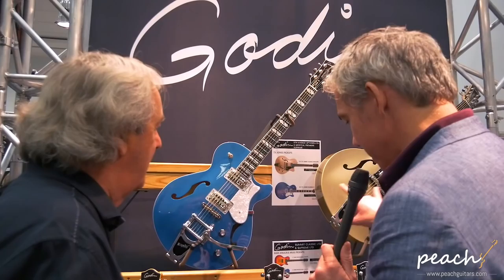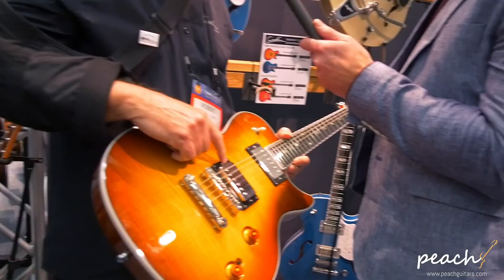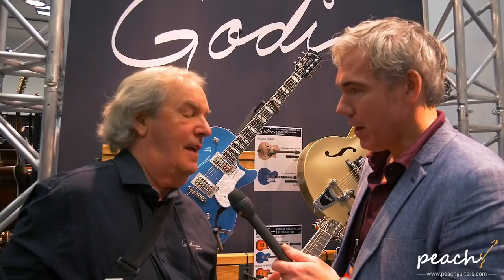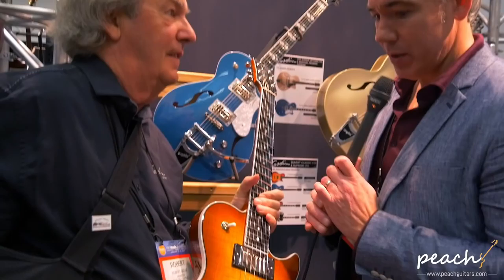Speaking of the TV Joneses, there's a Summit with — we have this guitar here — it's a Summit but with Bare Knuckle pickups from England. Bare Knuckles. Is it the Mule? Yeah. They all come with Bare Knuckles, they're very nice. And again it's a rich light fingerboard. The body is all chamber — five chamber. So we're going to be tapping that.